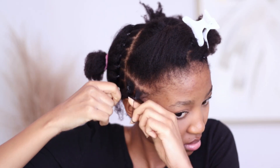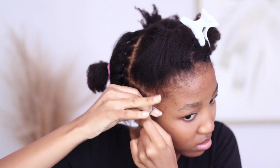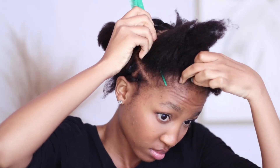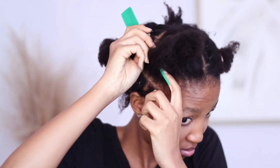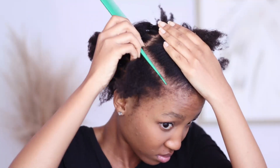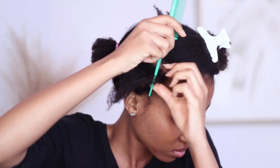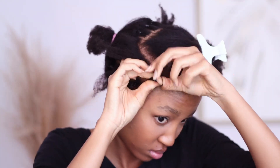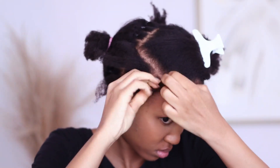Now you just see me do the same thing to the other part that I've made. I know it looks like I'm being rough, but don't be rough with your hair, please. You will pull it and you will damage it and you will be in a lot of pain, so just be gentle. This is just me doing the exact same thing but to the rest of my hair — that is what I did for the back of my head, the hair that I did off camera, the exact same thing.